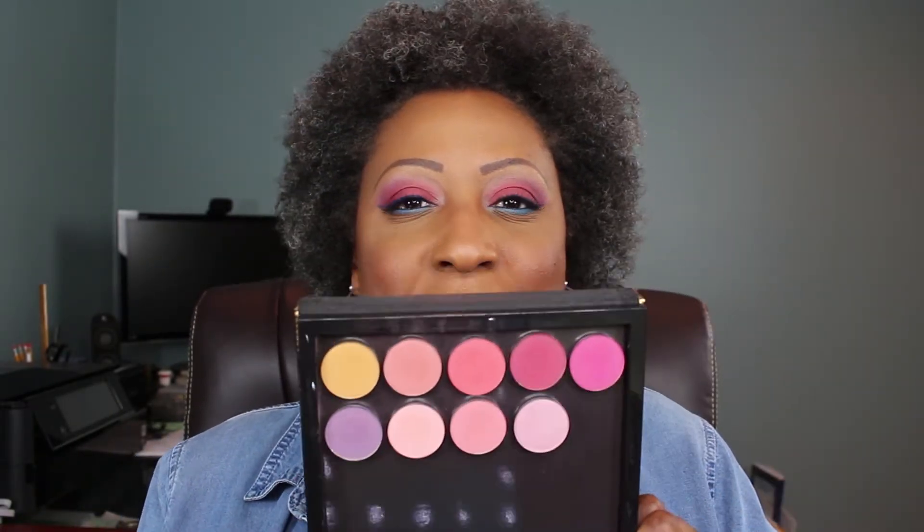So today I did this eyeshadow look for you. I didn't know what I was going to do — I usually never do — but I did know I wanted to use my new Colourpop pressed shadows. I picked up some recently and did some swatches of them; I will link that video below. And I just knew I wanted to play with them today. I ended up doing this look, which is actually very reminiscent of a look I did a few weeks ago that I posted on Instagram.